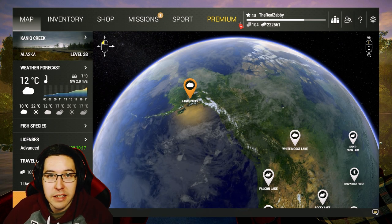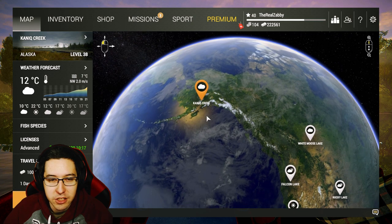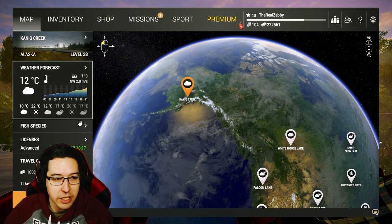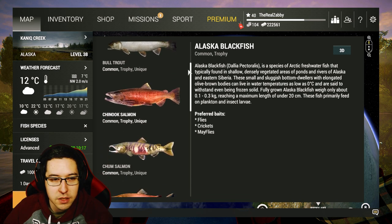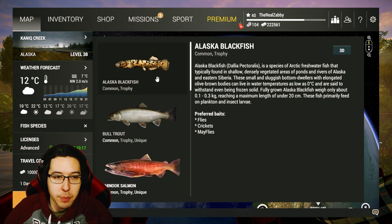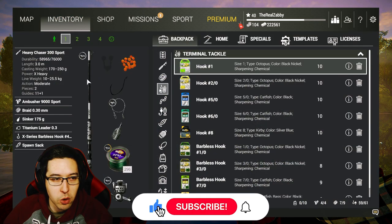Welcome back to the Complete Beginner's Guide in Fishing Planet. In today's episode we're heading to Canad Creek in Alaska to catch all the different types of fish here — there's a bunch of different types of salmon, some trout, pike, and smaller pan fish like the Alaska blackfish. We got a new setup today.